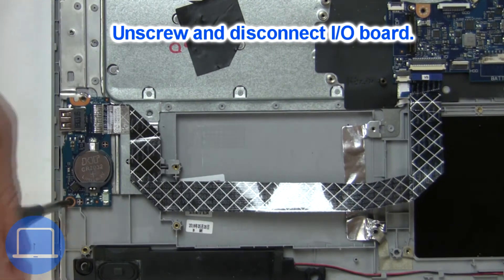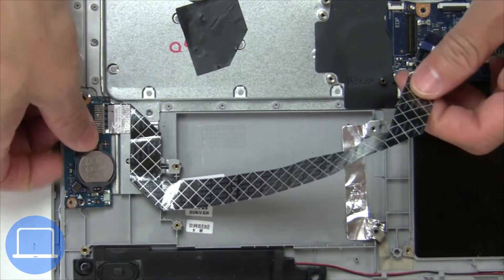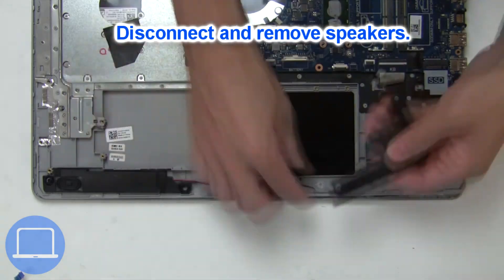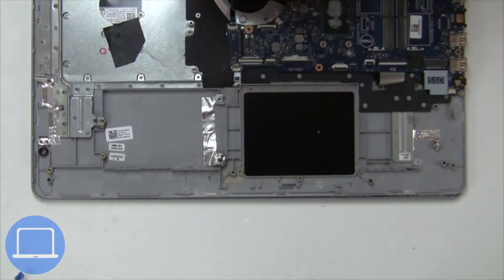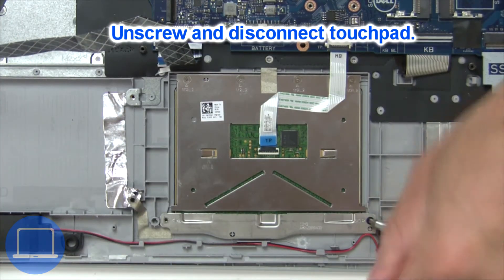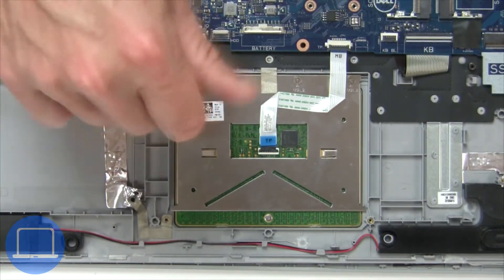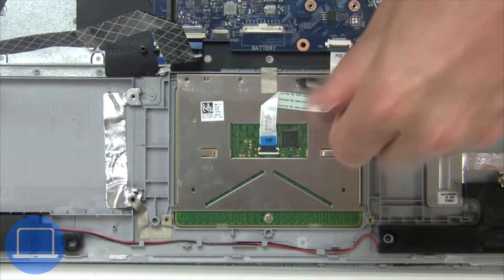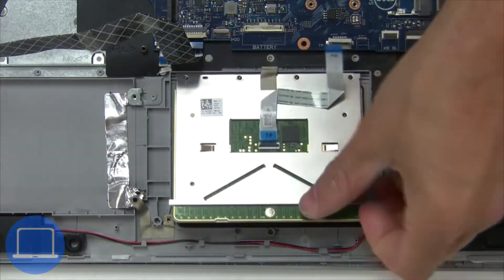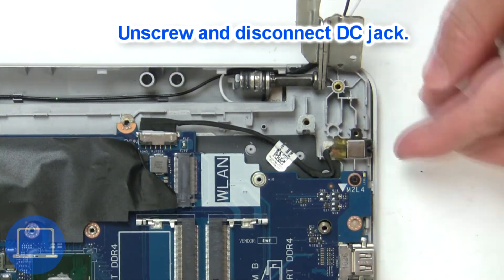Now unscrew and disconnect the input output board. Now disconnect and remove the speakers. Now unscrew and disconnect the touchpad buttons.